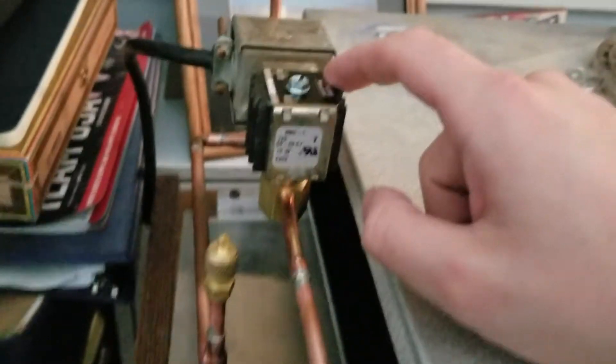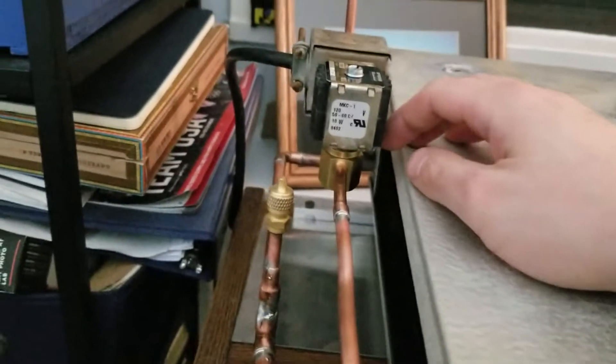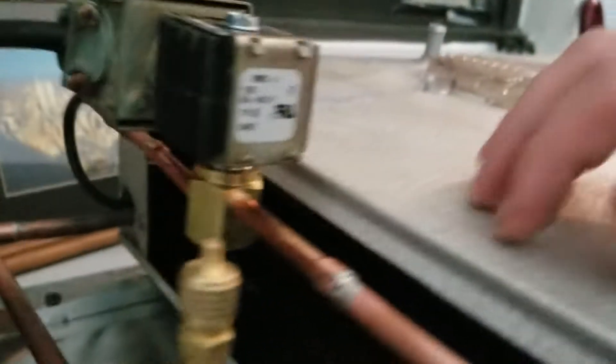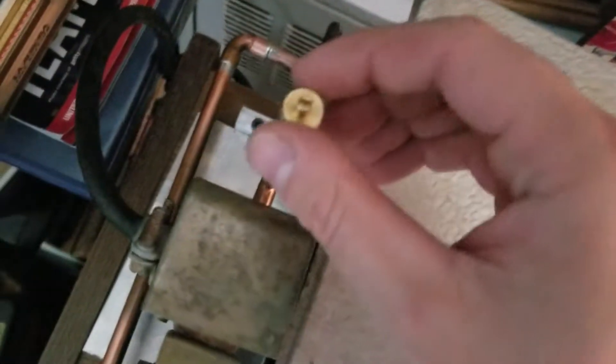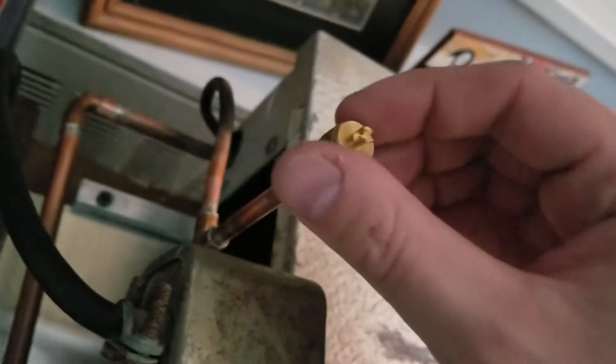I just got the new Parker solenoid valve from Grainger today, but I'm reusing the old coil for now because it still works — so why not? The solenoid valve itself is brand new, as you can see. I got it sweated in there nicely. Then it goes right into the metering device, the TXV. I have a feeling this should have been on the other side of the solenoid valve, but I realized a little too late. I think it's okay though.